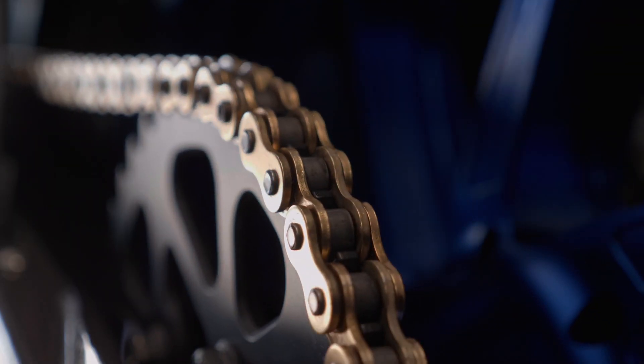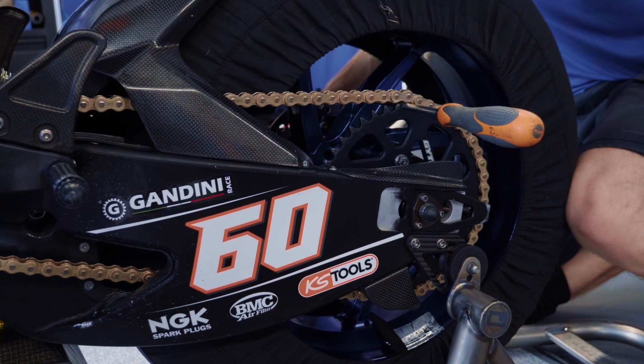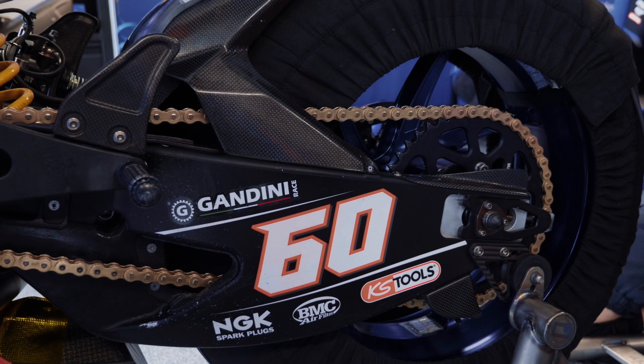It looks very similar to the standard R1 chain, but this is produced for us by DID. It's lighter and stronger and reduces the loss compared to a standard chain.